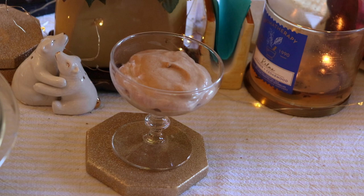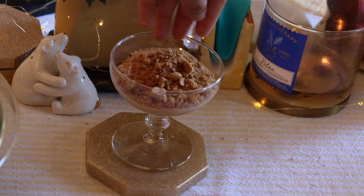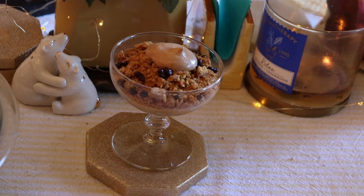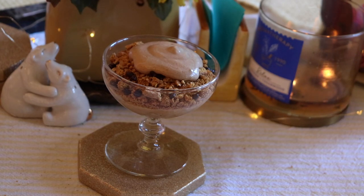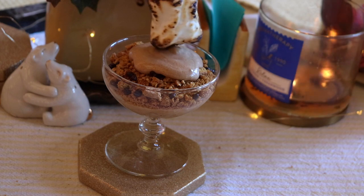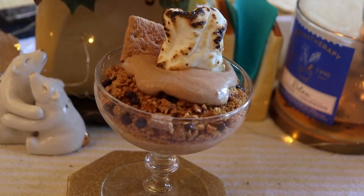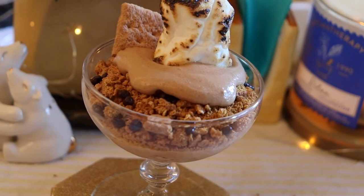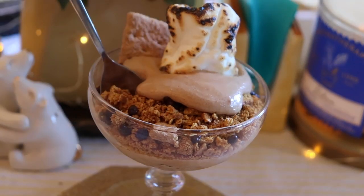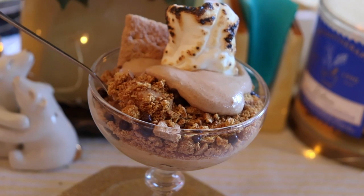Then as a nice garnish, all I did was roast a marshmallow and cut half of a graham cracker to place on top. And there you go — you have a nice s'mores mousse. This recipe makes about 10 to 15 servings depending on how big of a container you are using. Please like, comment, and subscribe. Thank you for watching my videos and I'll see you in the next one. Bye!